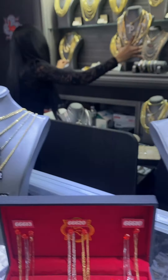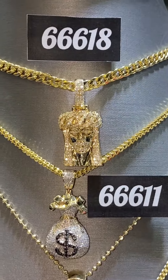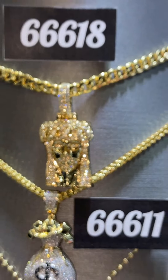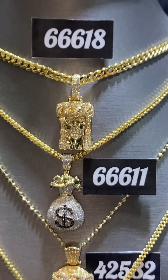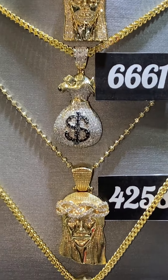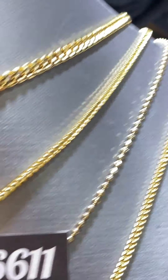Let's pan over to my second mannequin to show you some of the bigger sets. Starting with the top: Jesus with the Miami Cuban link crown, item number 66618, 14k solid yellow gold, comes with a beautiful matching chain — a crazy piece, very affordable, right around $2,600 on the website. Then we have the money bag — everybody wants the money bag — item number 66611, right around $1,500 on the website, comes with a matching chain.